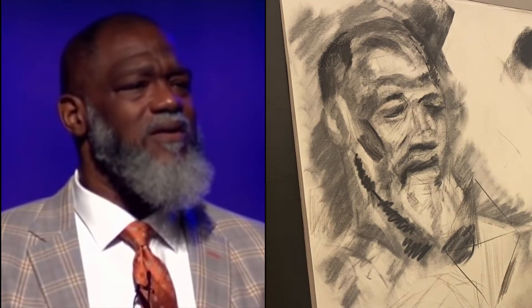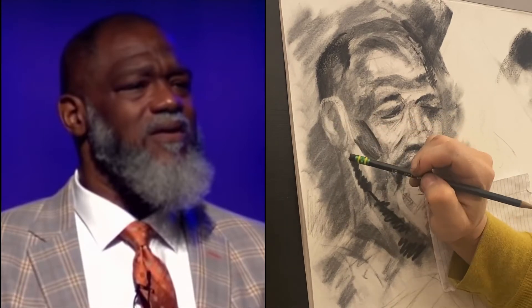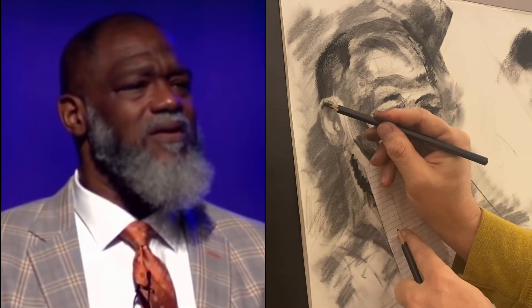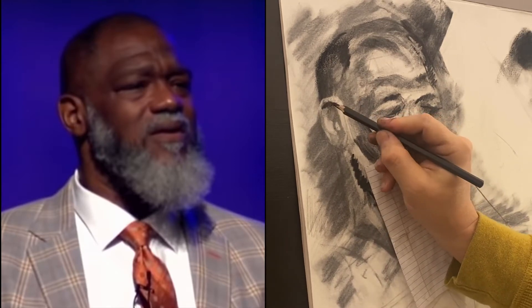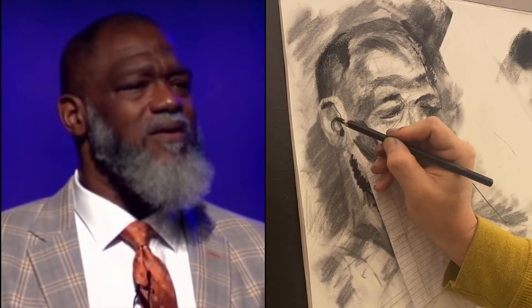So we're getting a wider range of contrast. Here you see me using a smaller eraser — darker marks, smaller marks, lighter marks, lighter erasing, smaller marks. It's really about moving from large, generous shapes to much more specific shapes.